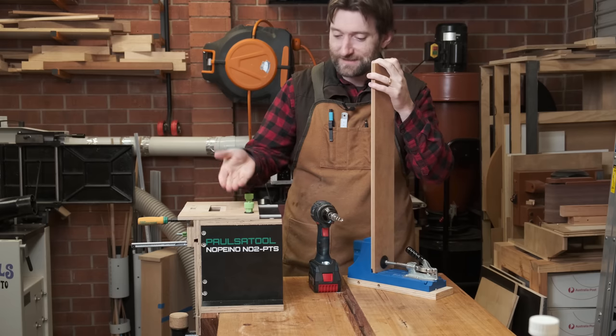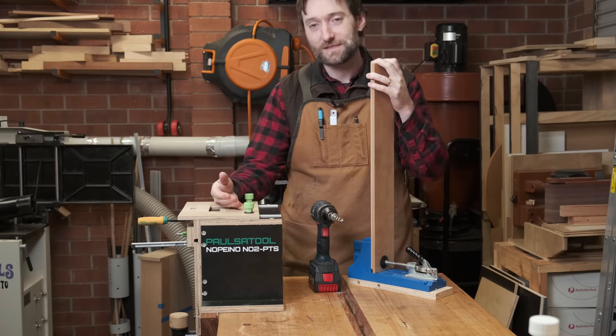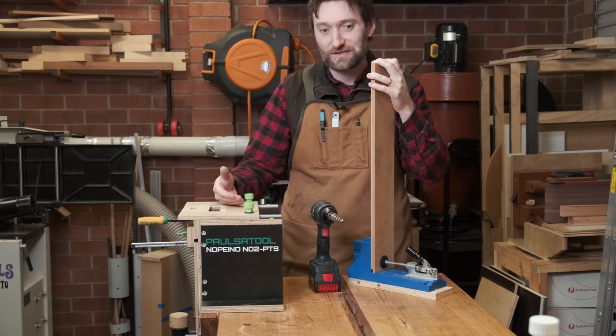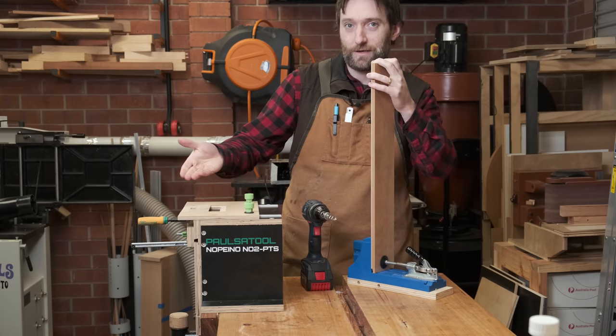You should build one of these — Paul's Tool Nopono version 2. It's really good at making mortises for loose tenons and does actual joinery instead of pocket holes. Make one. It's free.